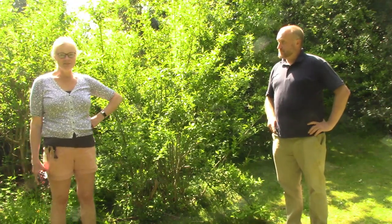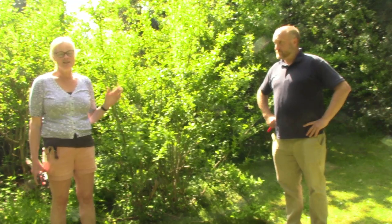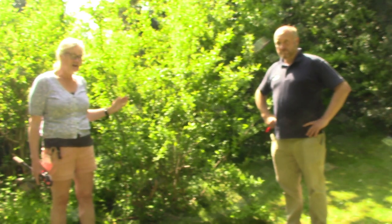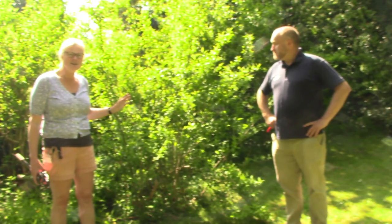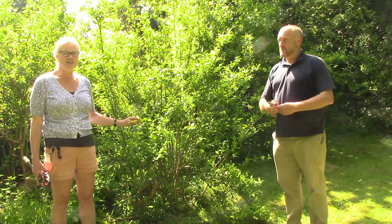So here we are on the 7th of May in the afternoon and Mick and I want to show you how we're going to go ahead and prune this Forsythia × intermedia. Looking into the RHS pruning groups, this comes in group two, which is one we prune after flowering. We're perhaps two weeks late here, but we had a lockdown and couldn't get here, so this will flower next spring on old wood.